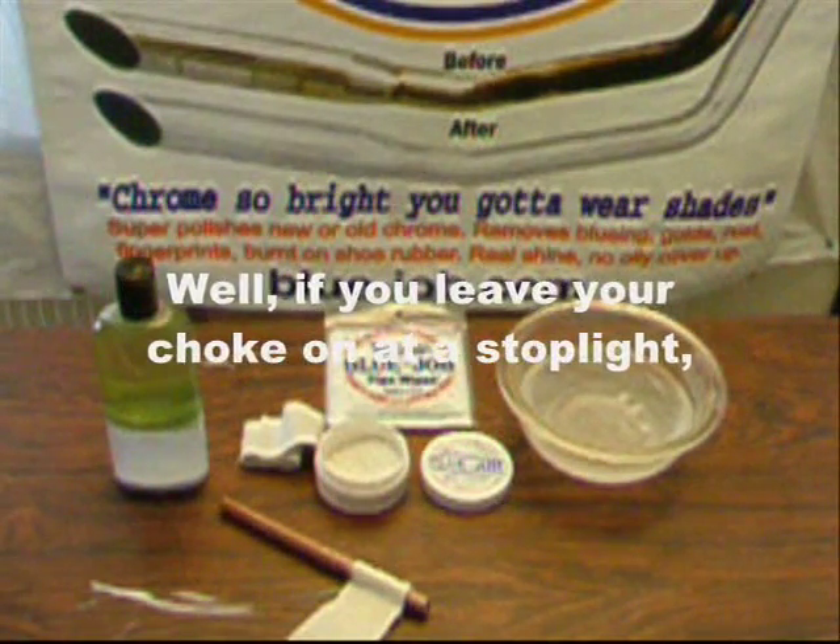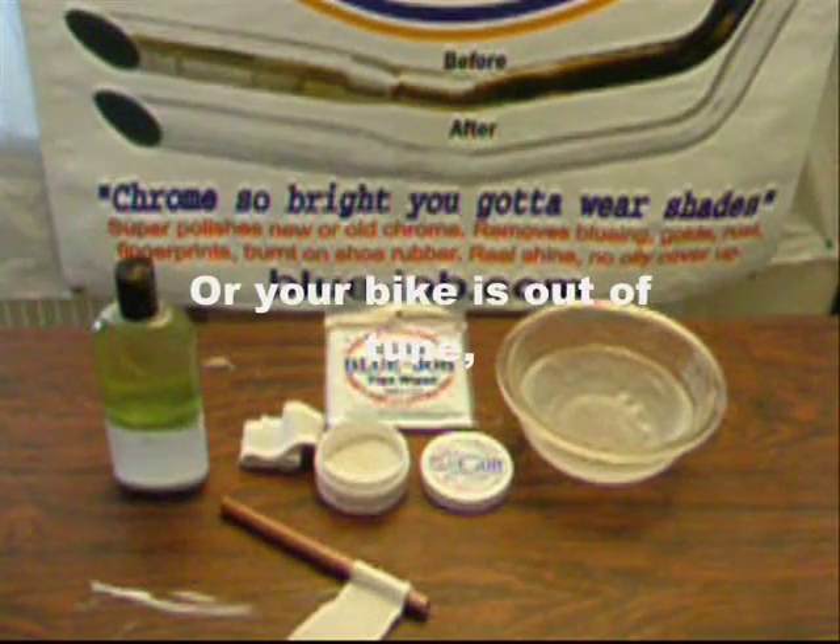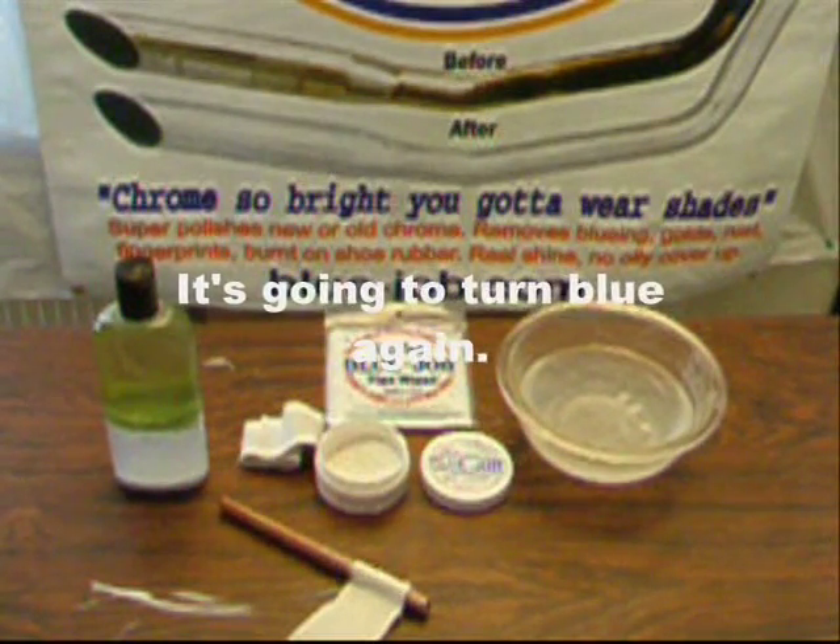Will your pipes get blue again? Well, if you leave the choke on at a stop light or your bike is out of tune, it's going to get blue again. Just use Blue Job.